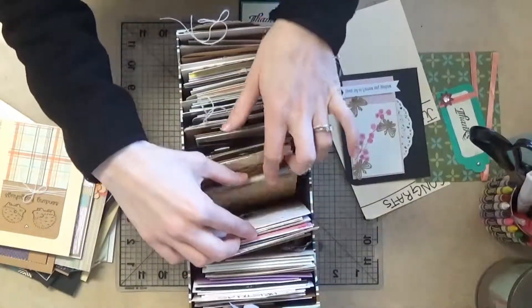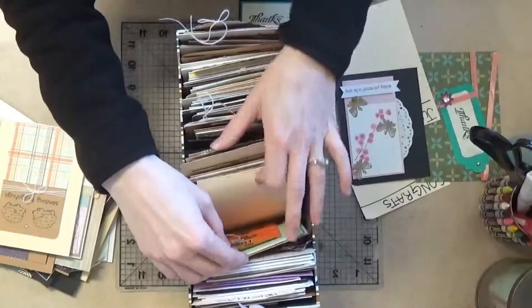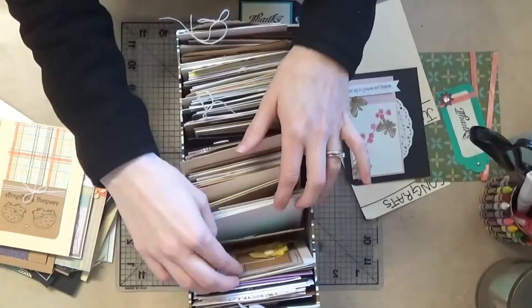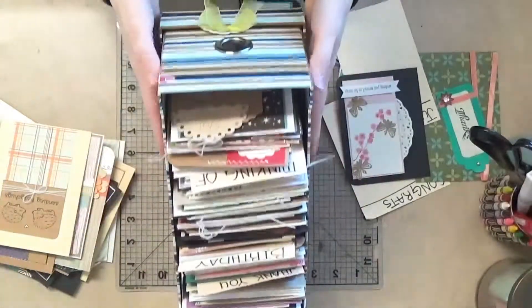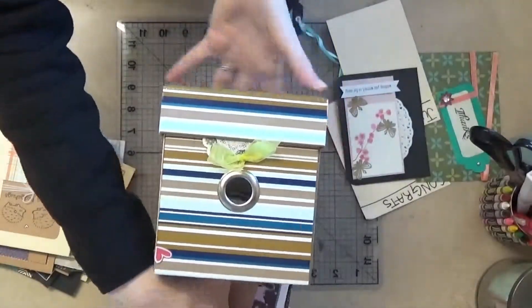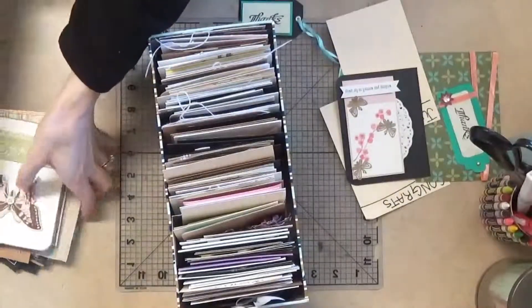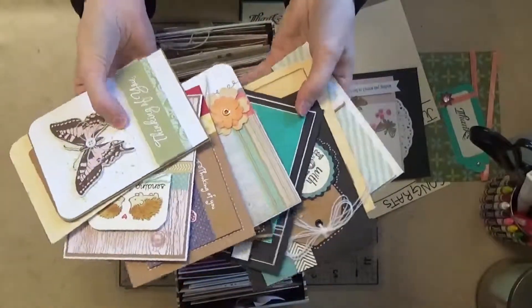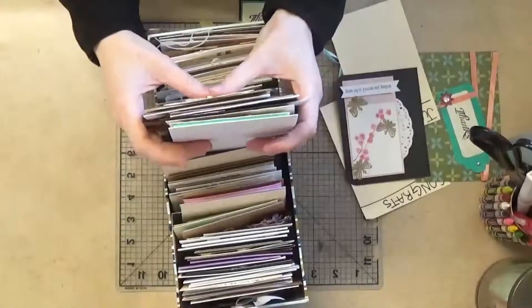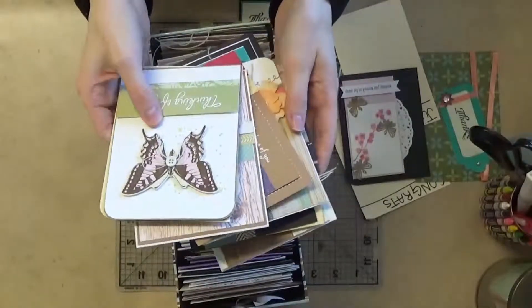Happy birthday, make a wish, and thank yous — so that's about it. I really love this box I found at Walmart years ago in college; it's really sturdy. I've got a little pile of cards to help clean out my stash, and hopefully I can send them off to Jennifer McGuire for this amazing cause. If you have any cards in your stash too, go ahead and check it out — maybe send them off and help somebody with a hurting heart. Thanks for watching, bye!